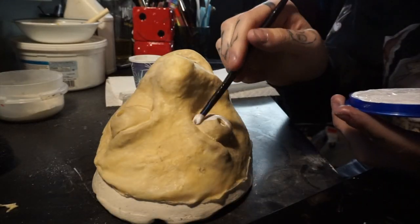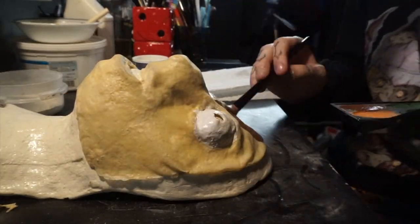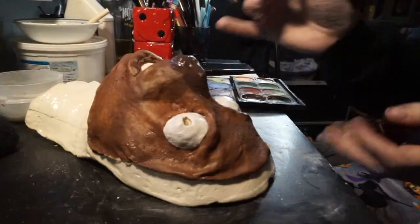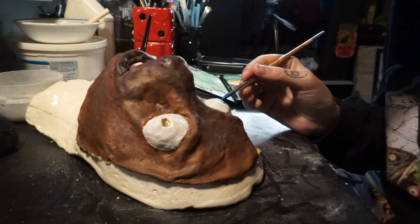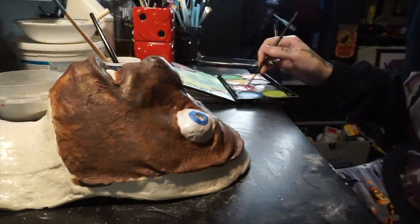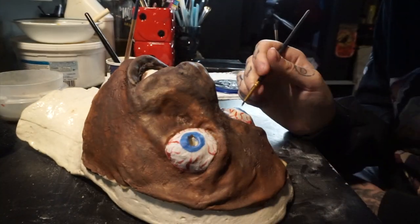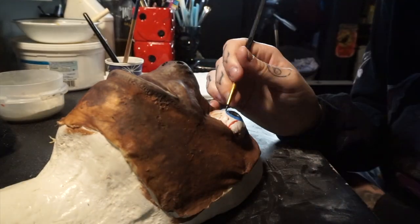Then you're just going to paint it. I'm using water-activated paints, just by Mehron and Snazaroo. Paint his eyes white, face brown — it doesn't have to be perfect because you're covering in fur again. Then painting his irises — they're a nice little ocean blue. He's a blue-eyed baby, so paint them blue. I also added on the little veiny, nasty things that he has on his eyes, because they're disgusting and I love it. Paint his eyes, paint them all up.